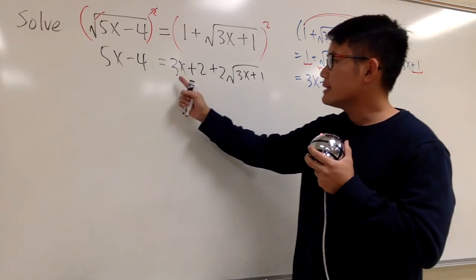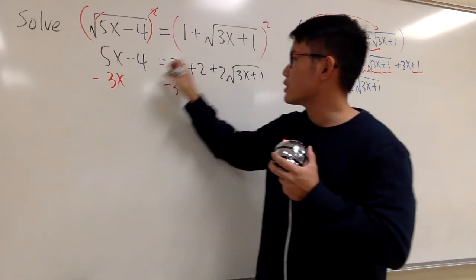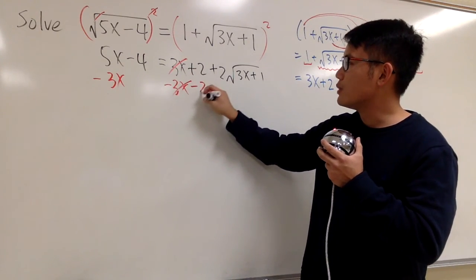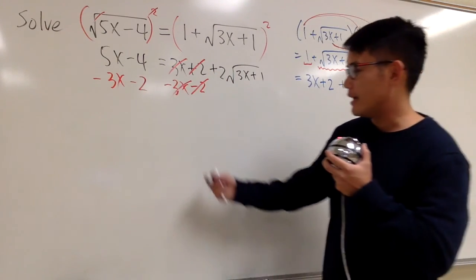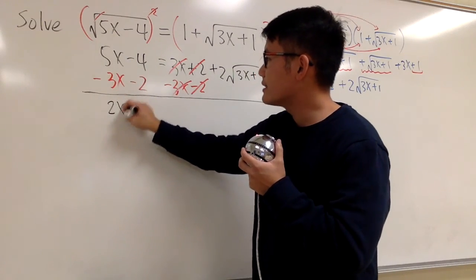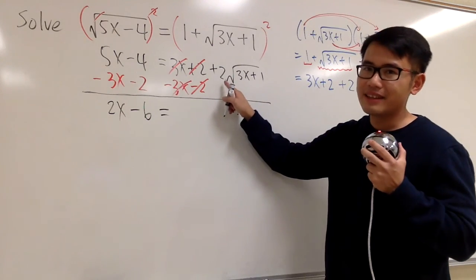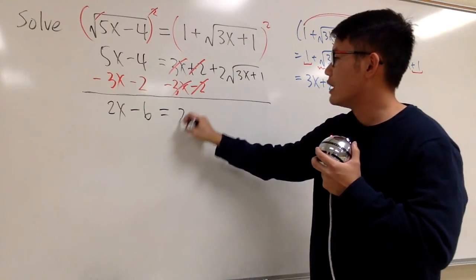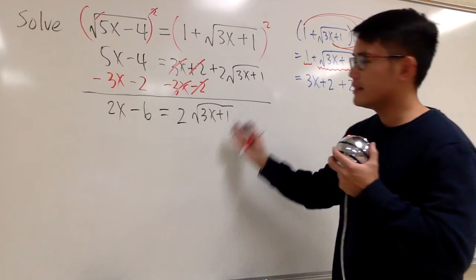Let's subtract 3x on both sides so those cancel, and subtract 2 on both sides so those cancel as well. We end up with 5x minus 3x which is 2x, and negative 4 minus 2 is negative 6. This equals 2 times square root of 3x plus 1.